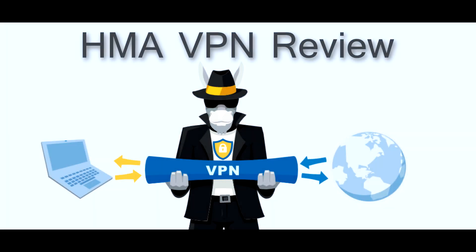Hey everybody, in this HMA VPN review, I'm going to be reviewing the Hide My Ass or HMA VPN. Hide My Ass is a VPN that I've been using for about two years now and I really love it. I'm going to break down the features for you.